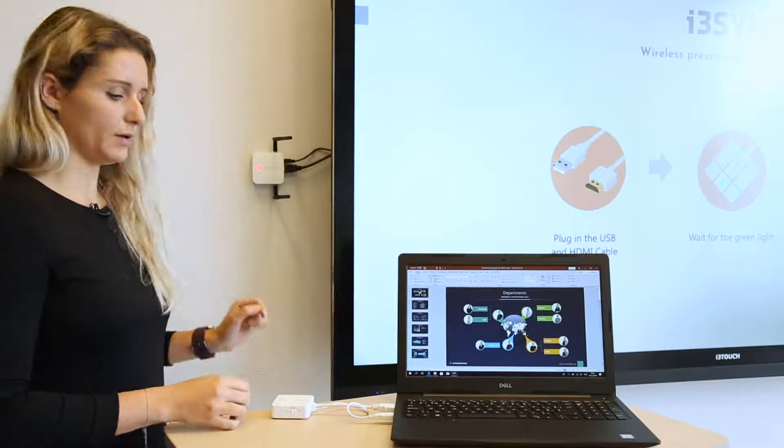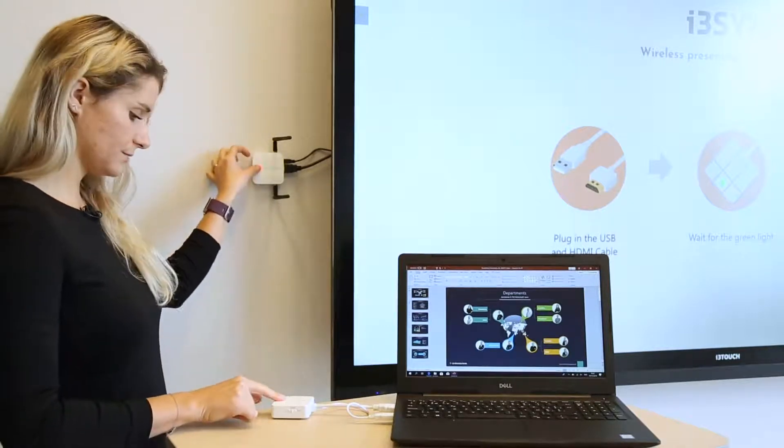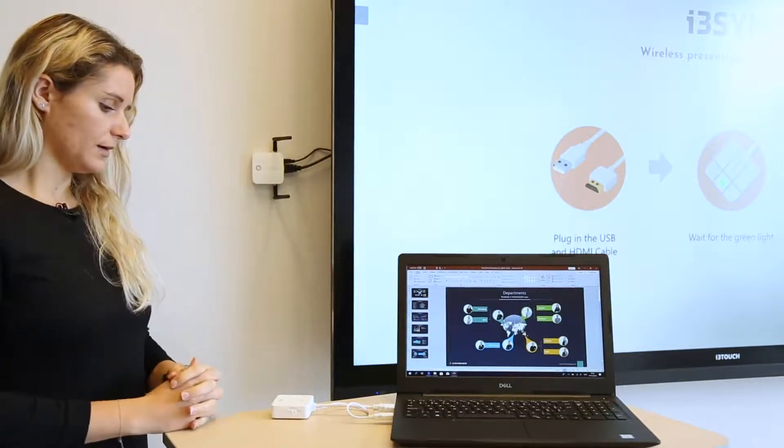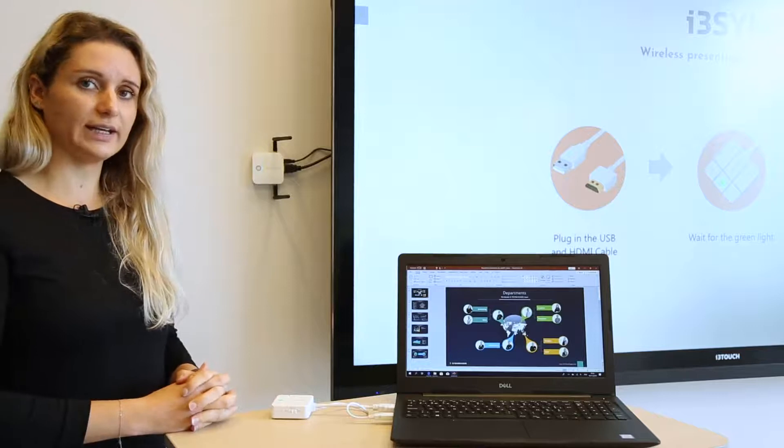Press both main buttons and wait for a constant green light.